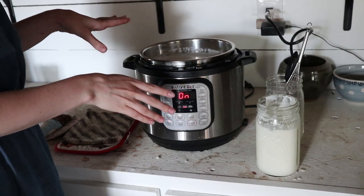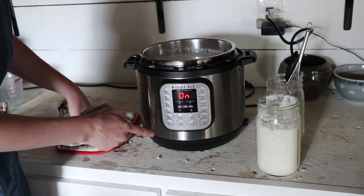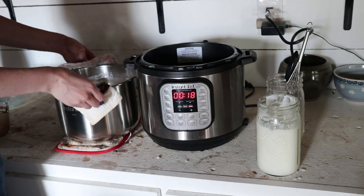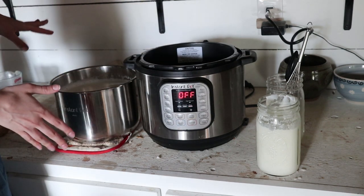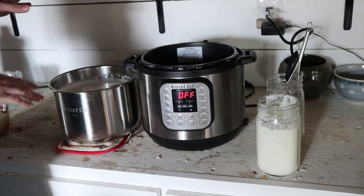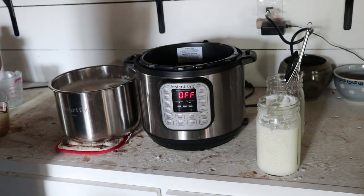This has reached 180 degrees — it's nice and frothy on top. I've been stirring it and keeping a close eye on it. So now we're going to hit the off button and take the bowl out of the Instapot. I'm going to set it right next to here on some pot holders. We're going to cool it back down to between 110 and 115 degrees, and it'll cool faster if it's outside of the Instant Pot. I'll keep stirring with the whisk as I walk by and check the temperature.